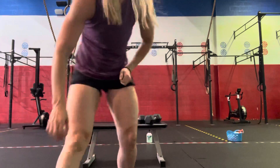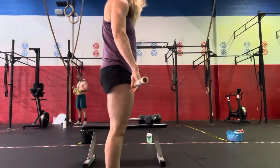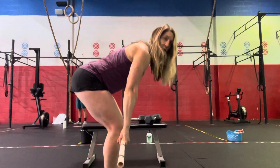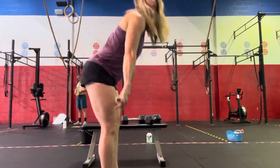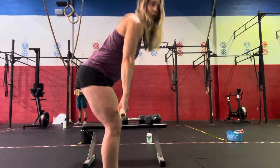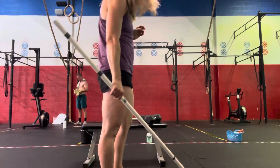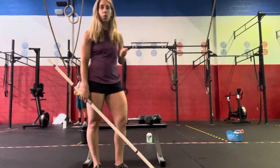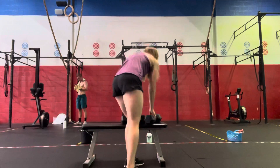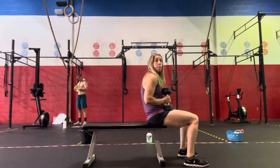So 4 sets of 10 barbell RDLs — setting up at the top, sending the hips back, coming down just past the knee, performing a straight-leg deadlift. Starting at a moderate, conservative load and then building over the 4 sets. After each set of 10, we're going to go into alternating bench press.